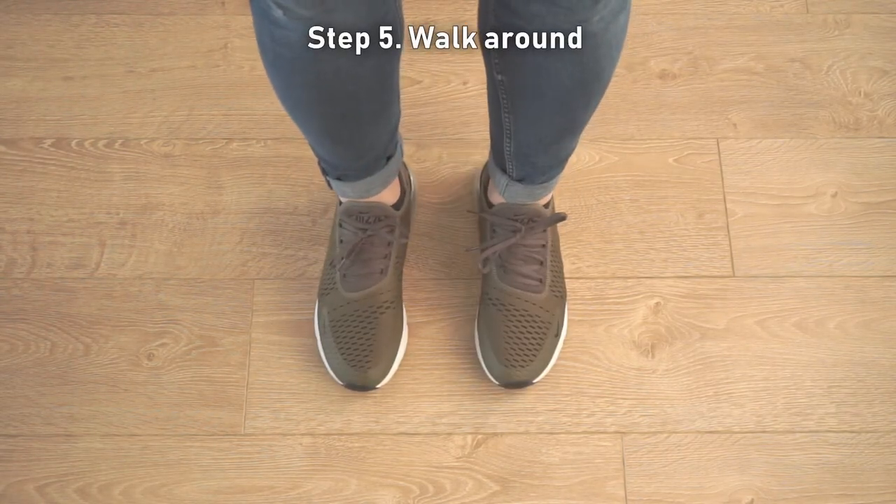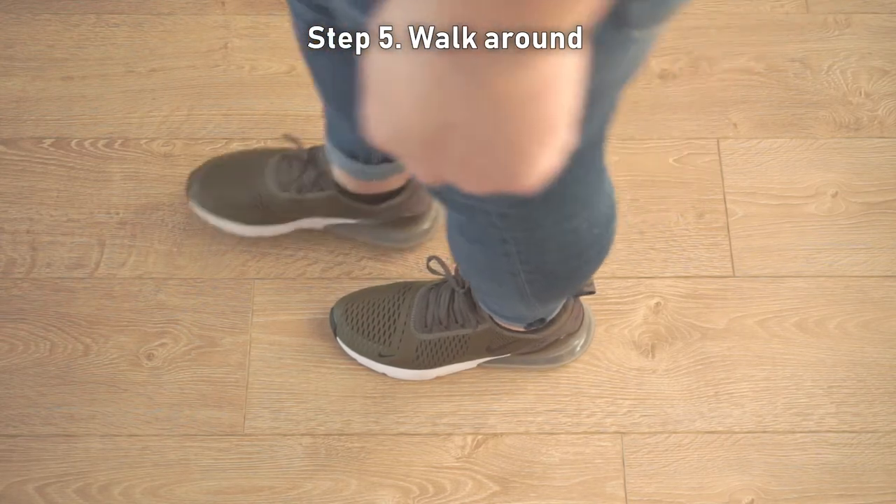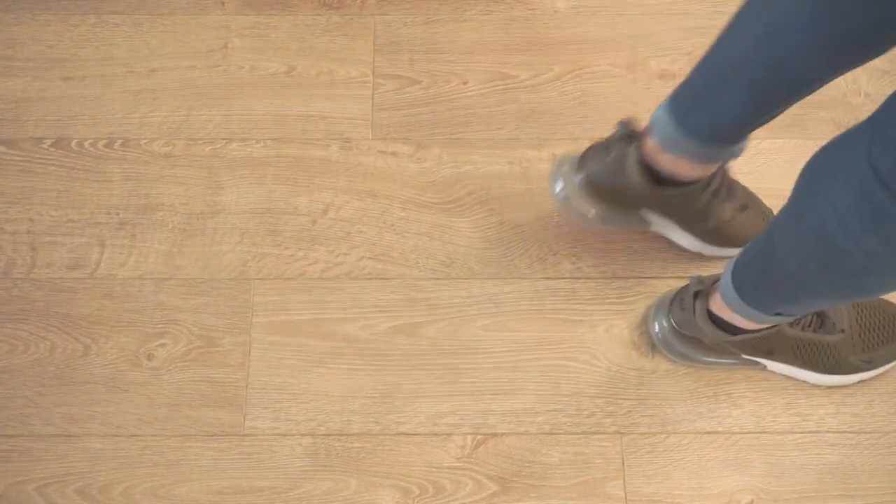Step 5: Walk around to make sure the insoles are correctly positioned. Adjust the laces if you do not feel the right support or comfort.